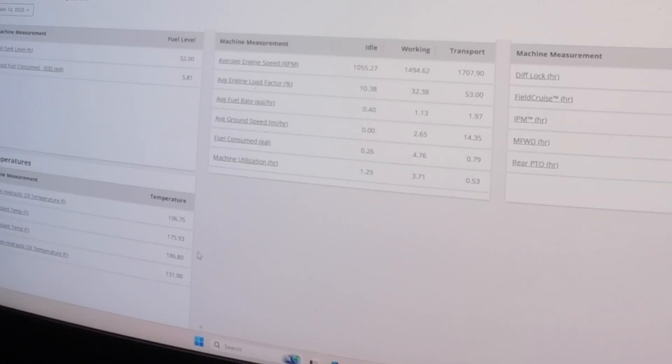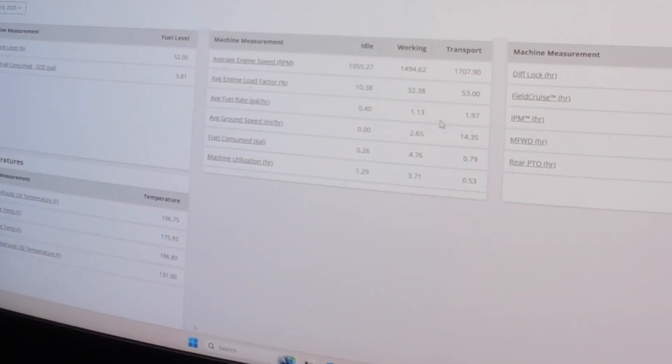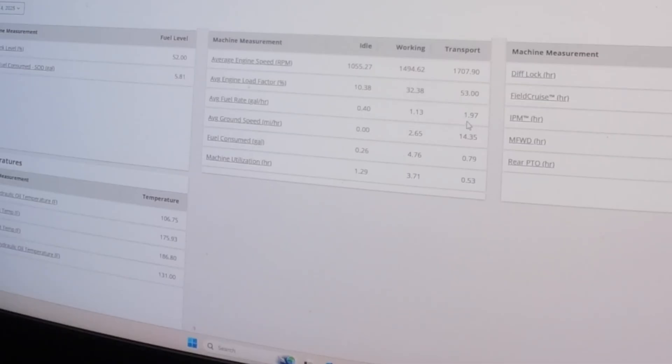It shows my fuel tank level at 52 percent, average hydraulic oil temperature for today at 106 degrees, average coolant temperature 175 degrees with a max of 186, average engine RPM speed, and average fuel rate. When working, what I was doing today, it was using 1.13 gallons an hour. When in transport — running on the road to and from — 1.97 gallons per hour. It also shows your average ground speed.